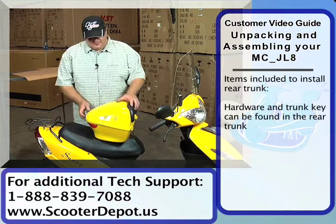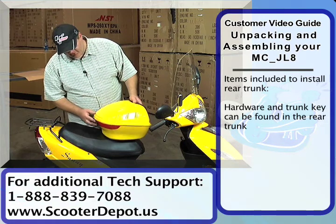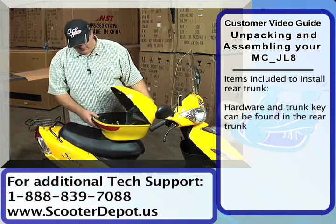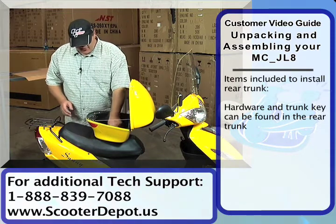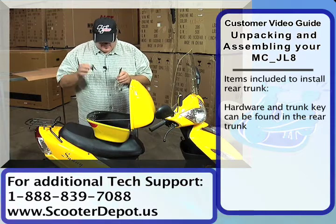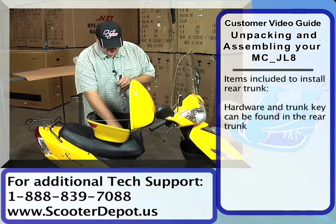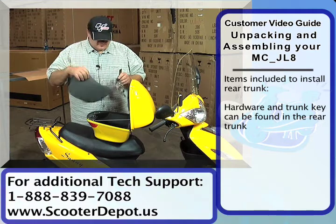This is the trunk that came with the bike. On the back there's a little button you push to open it. When you open up the trunk, inside you're gonna find a bag of hardware. You'll find the keys to lock the trunk, and inside there's also this foam protective cover.